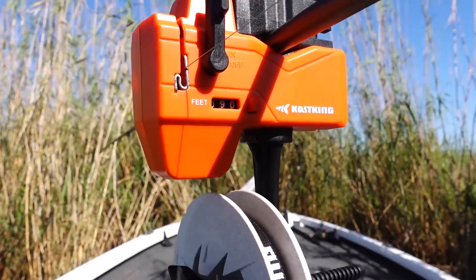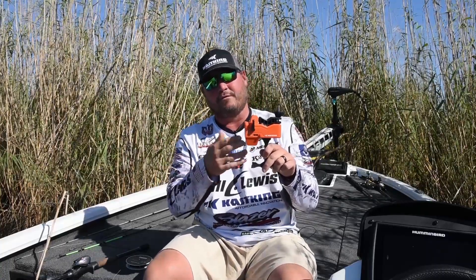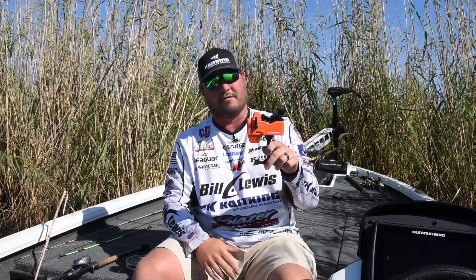Another key feature about the Calibrate is the line counter. The line counter is really important for a couple of different reasons. The first reason is once you find out how much line you want on your favorite reel and where it performs the best, every time you re-spool that reel you can put the exact same amount of line, so you're getting good casts, far casts, and great performance out of your reel.